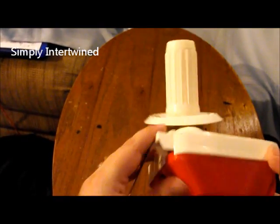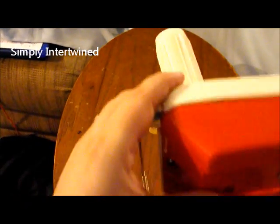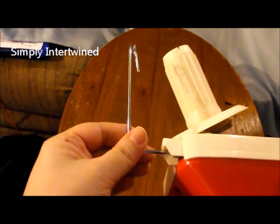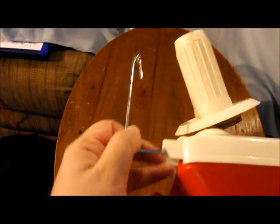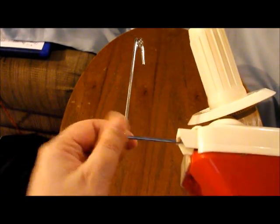Step two is this little thing here — it pulls out. See how it's kind of wobbly? You're going to pull it out more than what you think you need to, like a little extra tug. It feels like it won't come out anymore, but it will — you want it sturdy. Tug it until it comes out where it's sturdy like that.